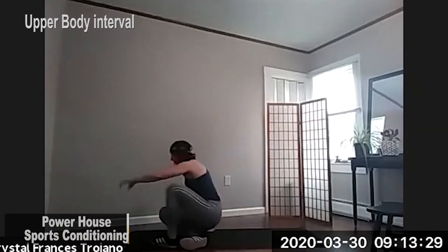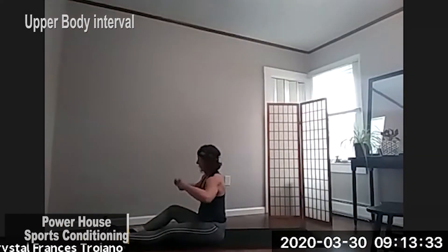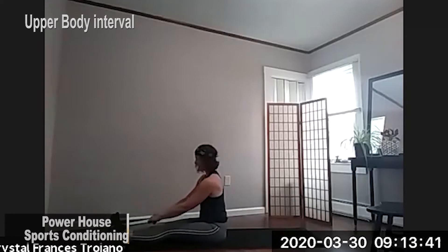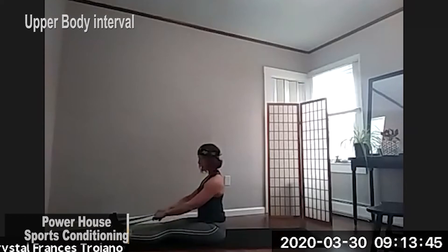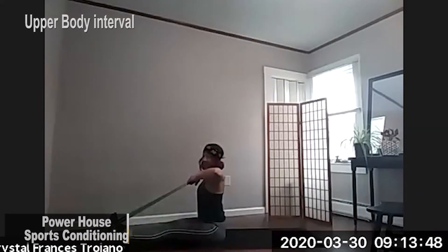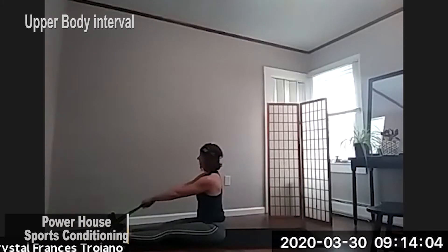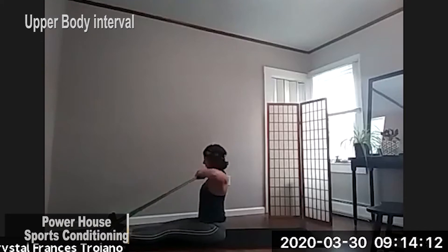Moving on. So we're grabbing a band once more. Placing around the top of our feet. Our legs are nice and straight. Sitting up tall, shoulders back, squeezing, and we're bringing it back nice and high. Nice high pull. Relax your neck. Your neck is nice and long. Your core is very tight. Little squeeze at the top. Three, two, and one. And resting.